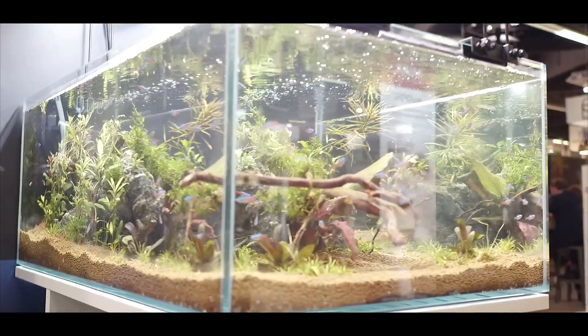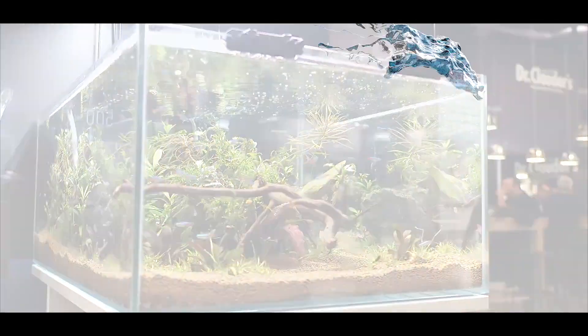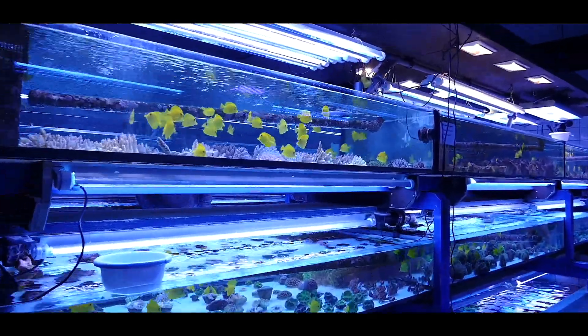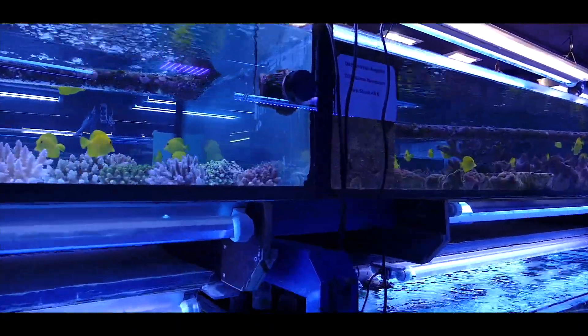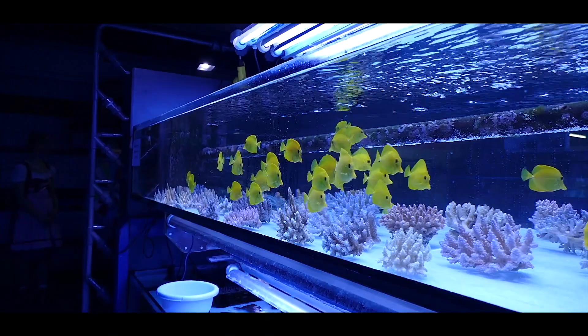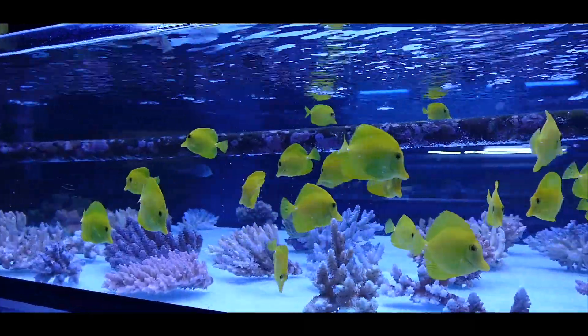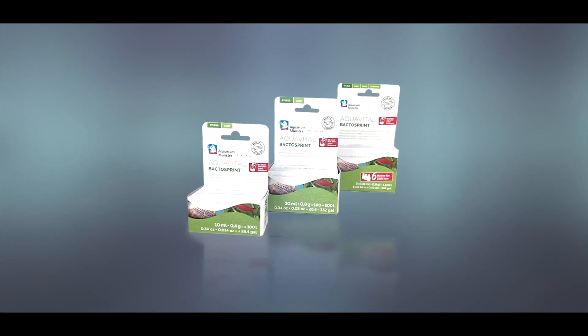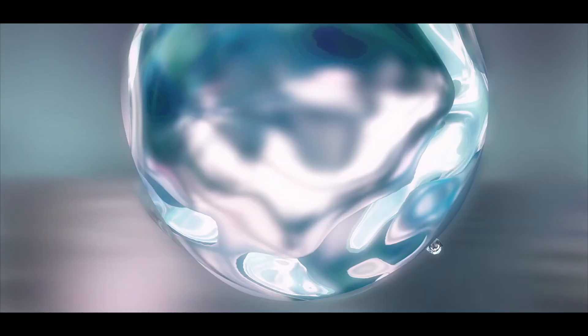AquaVital BactoSprint activates the ecosystem in the aquarium when starting up a new system, after cleaning, and after changing filtration media, after microbiological impairment due to medical treatment, in case of an imbalance in the ecosystem, and for regular fortification of the ecosystem.